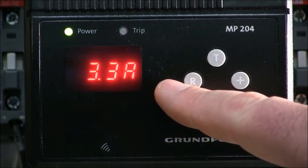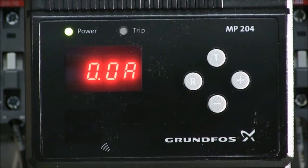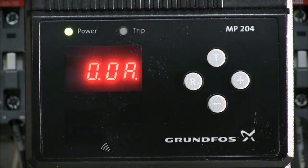Once we hit T it comes back around to the original setting. Once we're done with our settings, we're going to hit the R button — that has now set up the MP204. The MP204 indicates a small blinking LED on the screen; that blinking LED indicates that it is now in a learning function. As soon as the pump has run for a minimum of 120 seconds, it will then store all the base readings for above and below trip points for monitoring and protecting the pump.